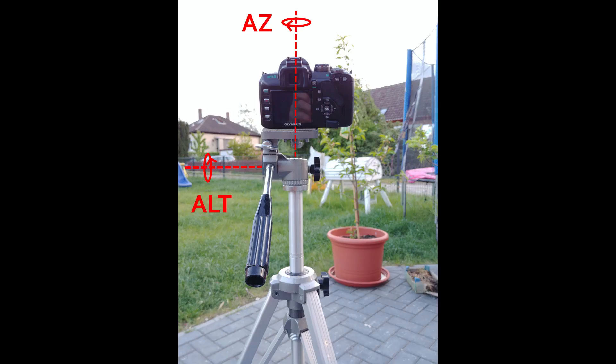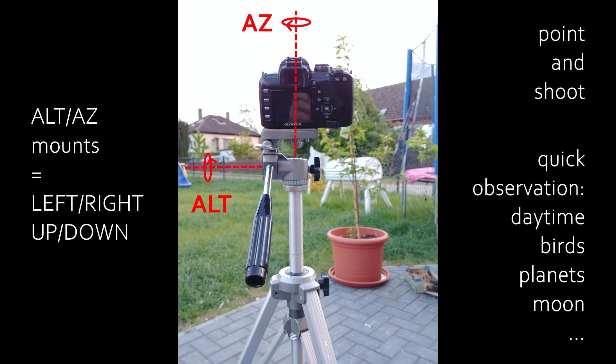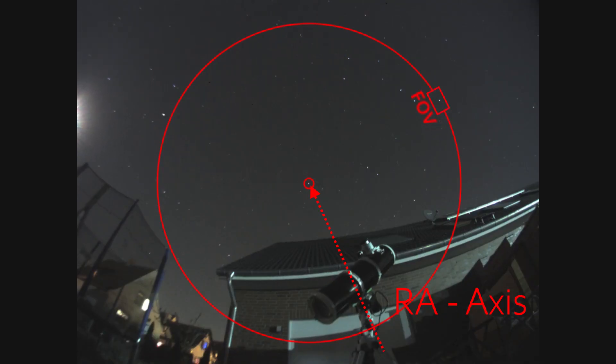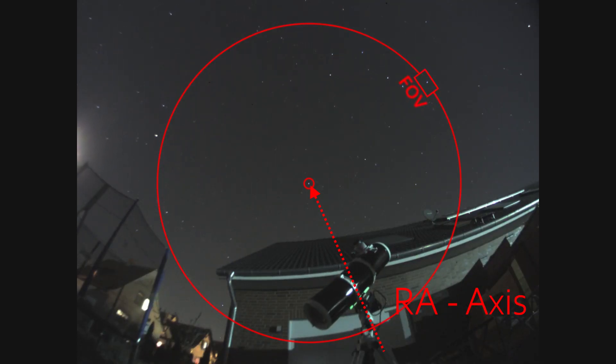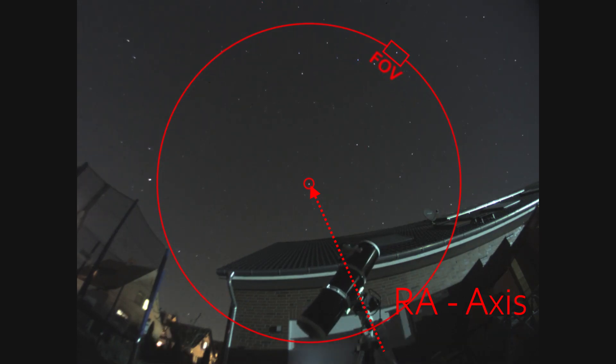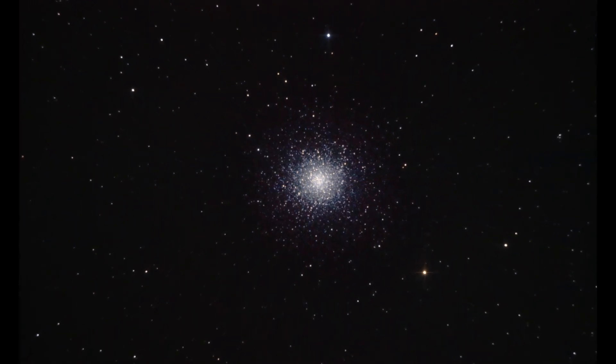Recap: Alt-Az mounts are left, right, up, down — easy to point and shoot. Best for quick observations, daytime, bird watching, planets, the moon, that stuff. Whatever you just want to gaze at quickly, choose Alt-Az. EQ mounts are more complicated, need to be aligned with the rotational axis of the earth, but are highly necessary to achieve long exposure images and avoid field rotation. The mount for deep sky astrophotography.